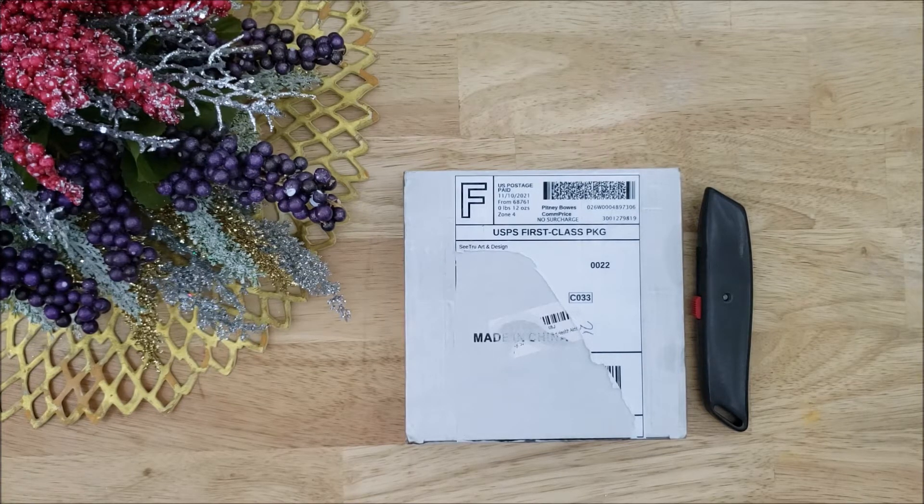I'd like to find shops on Etsy that do not have many sales and purchase soap from them to do a review.